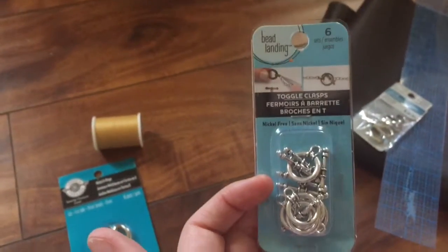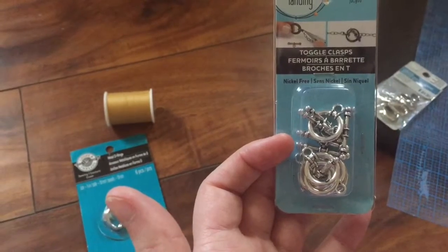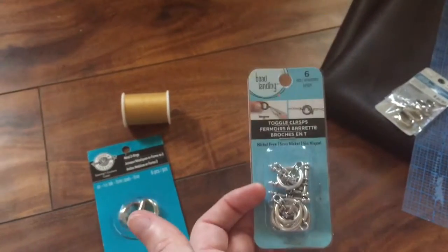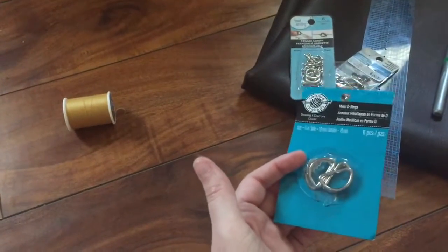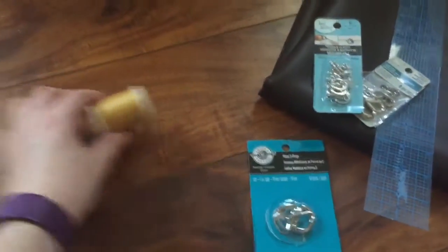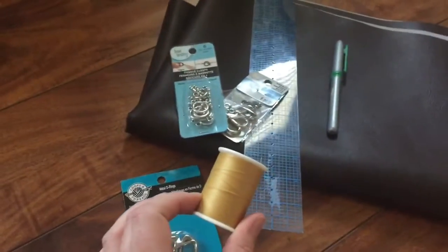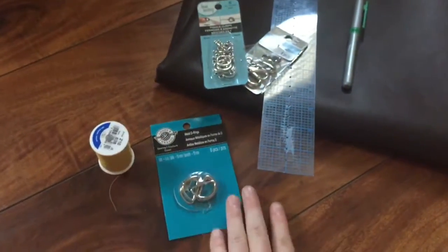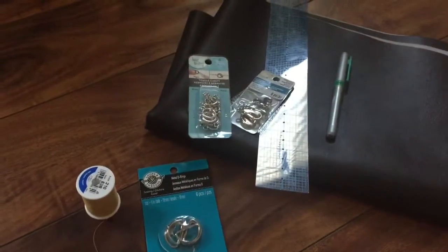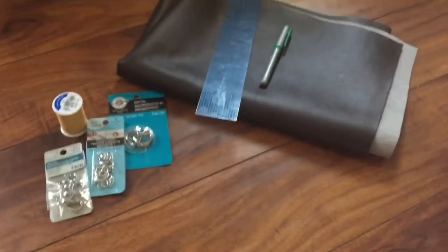I have clips to attach the watch to the strap, jewelry fastenings — these are the loop ends to a bracelet — which will be used to connect the watch strap into the vest for Newt Scamander. I also have D rings that will connect the fastenings to the watch strap. The thread I used for the vest I'm going to reuse for the top stitching on the watch strap. All of these fastenings came from Michaels, in the jewelry section.